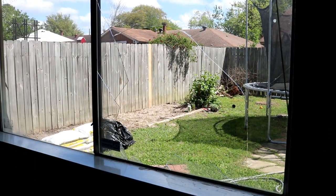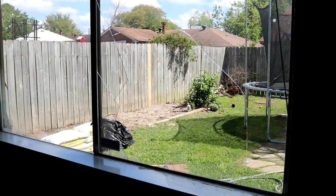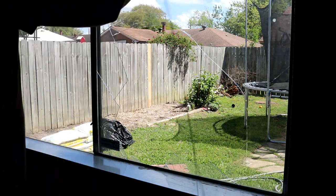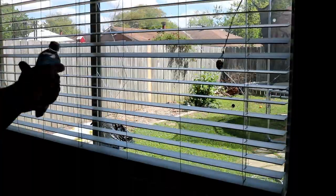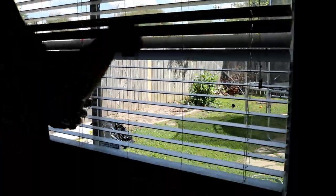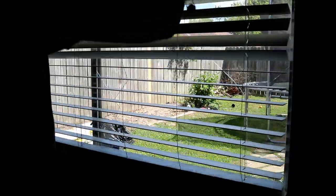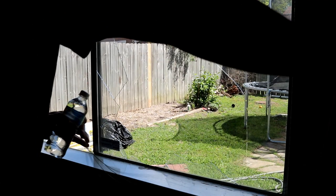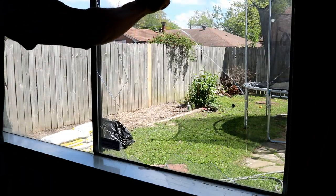This glass got broken last night and I just found out this morning. We were playing around with a water bottle, somebody threw it, and it hit the glass in just the right spot. That's how easy these glasses can break — they are really fragile.